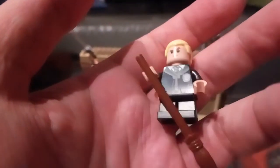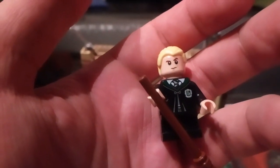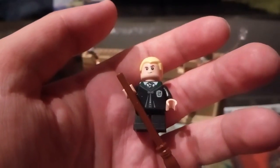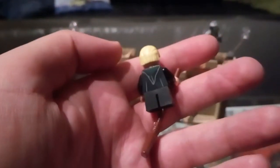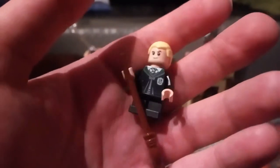We also get Draco Malfoy — nothing special here, same face and same hair we've had since 2018. The torso is the only draw for this figure, because we haven't had too many of these cloaked Slytherin torsos. We do get three of those in the Polyjuice Potion Mistake set, so if you want to collect those, that's the best way to do it, or you can get them off Bricklink.